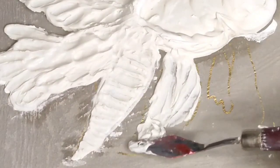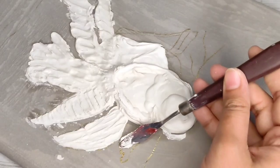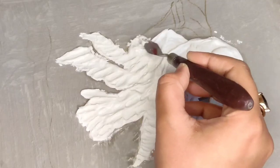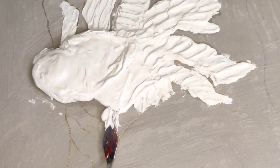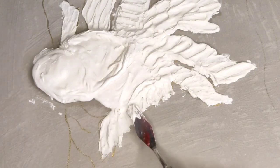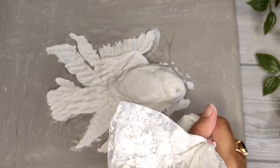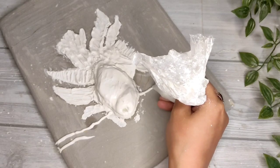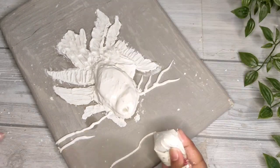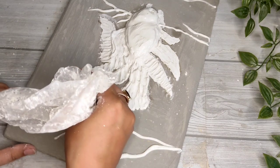I will add texture with a palette knife. If you don't have a palette knife, you can use a scale or an ice cream stick — you have a lot of alternative options. The goldfish is complete. Now add more detail. Here I am making some plants in the background.